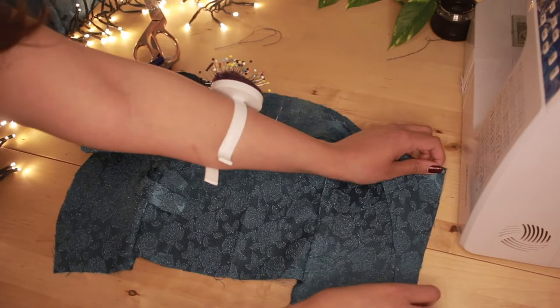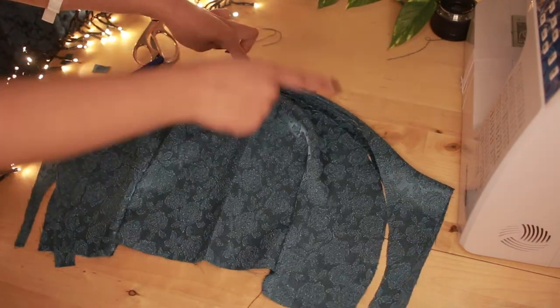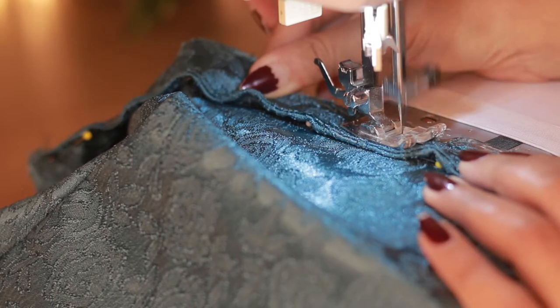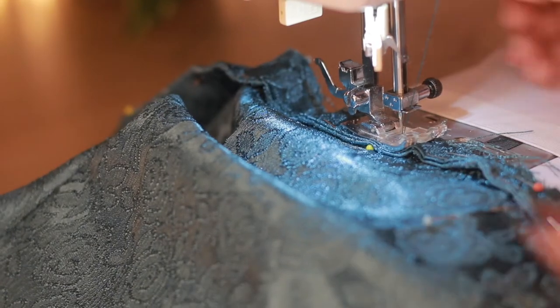After turning the bodice binding right sides out, I'm going to pin it on the full bodice. It's a little confusing, but if you saw the pattern, you would understand what I mean.